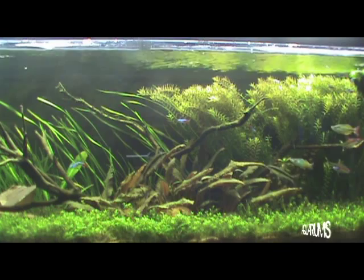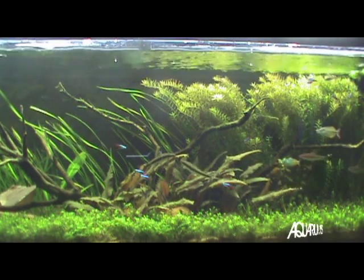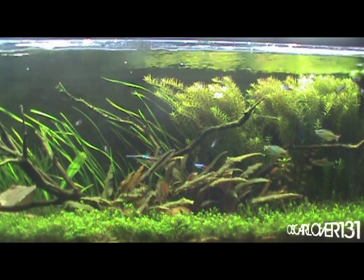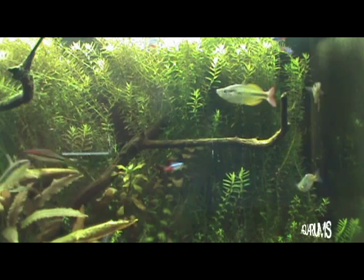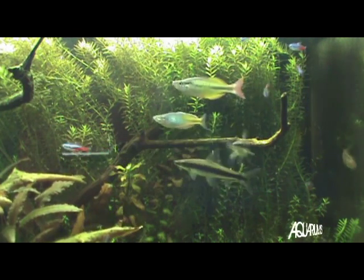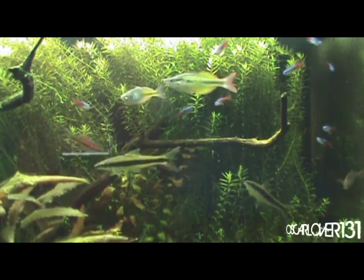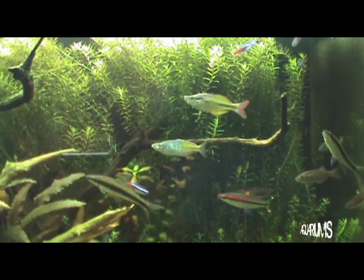Hey guys, oscarlover131 here coming at you with an update video of the 55 gallon planted tank. I know it's been a while but I'm gonna jump right into it. First thing to note is my two new rainbows right there — a yellow rainbow and a Boesemani. Not sure exactly what the yellow rainbow actually is, but it looks pretty cool; it has that red tail you can see right there.